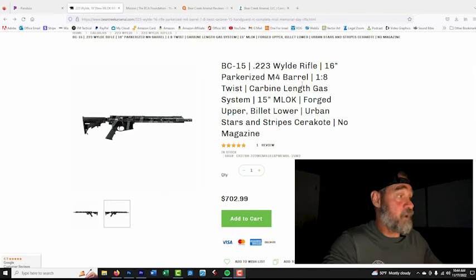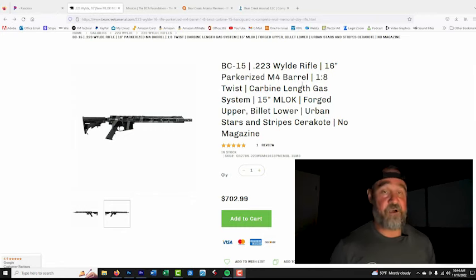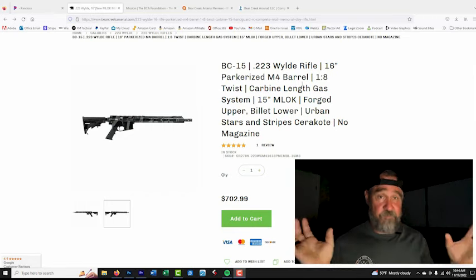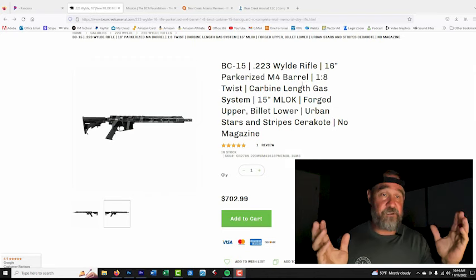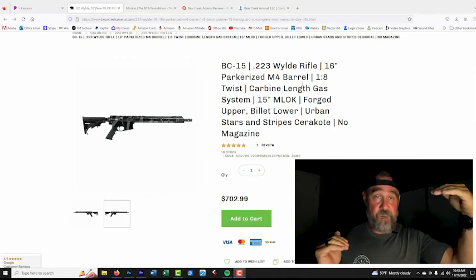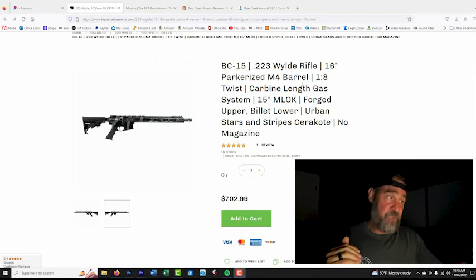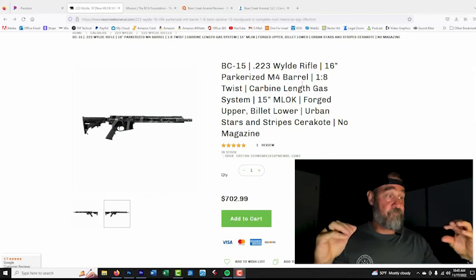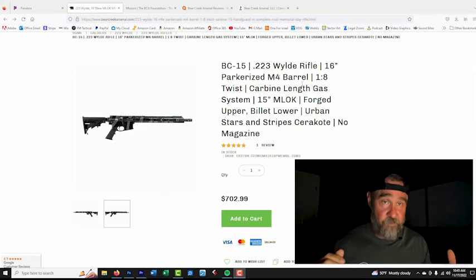It has a 16-inch Parkerized M4 barrel. As technology advances, a lot of companies are trying to create a distinct separation between their platforms and others. Some are offering chrome-lined barrels, Parkerized or corrosion-resistant coatings on barrels, which are cool.